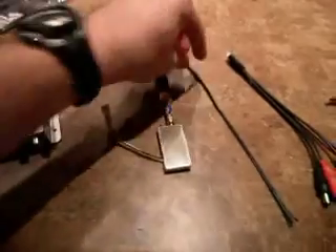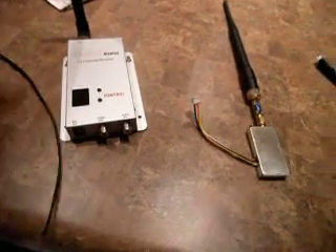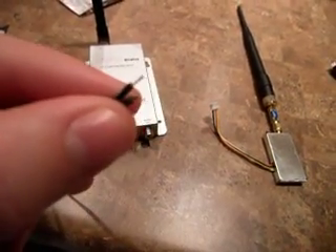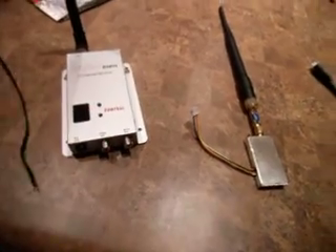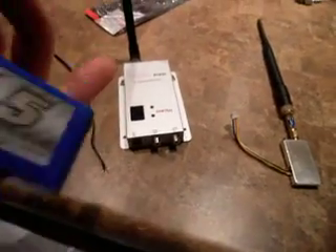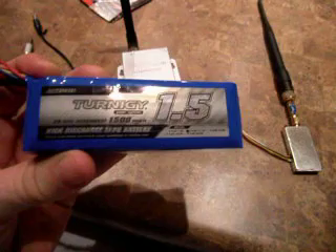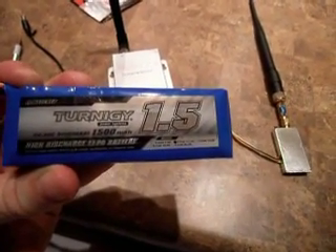For power, it comes with this cord here that you can solder on your Deans plugs or whatever you use for your battery. I'll be using one of these, and I also have a couple of 2.2s that I might use as well.